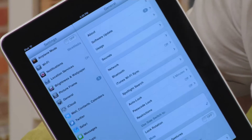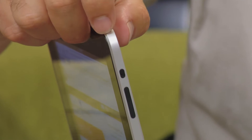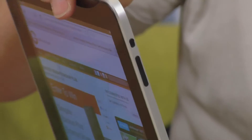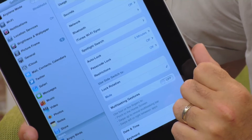By going into the settings, you can go to the General tab, and under the General tab there's a bunch of different features. One of them is to determine what that little switch on the side does. You can either have it set to disable the auto rotate, or you can have it as your mute feature. Once it's set, you go in here and click lock rotation or mute.